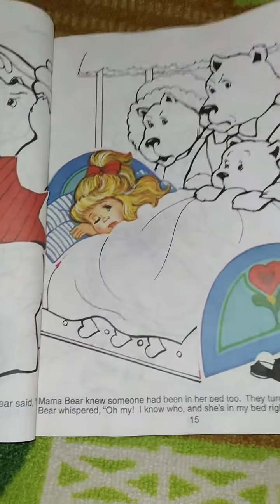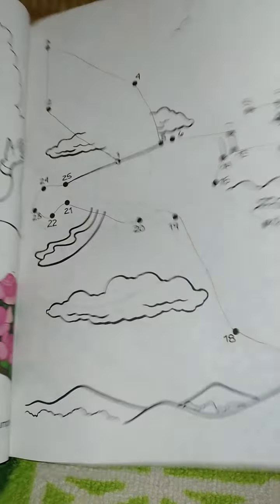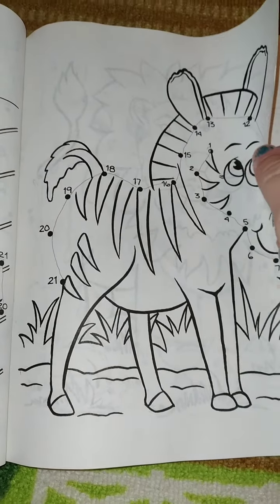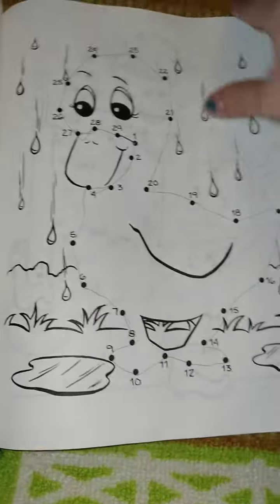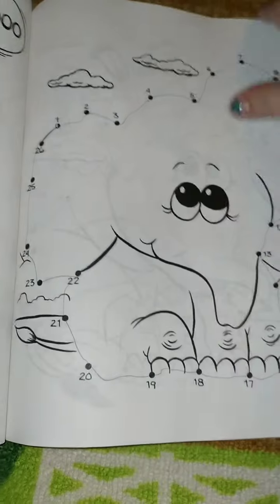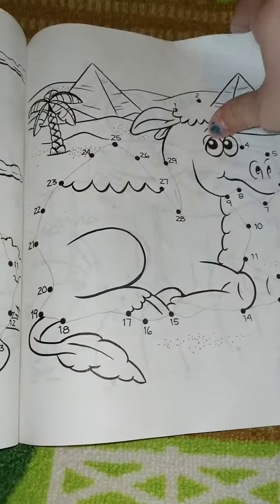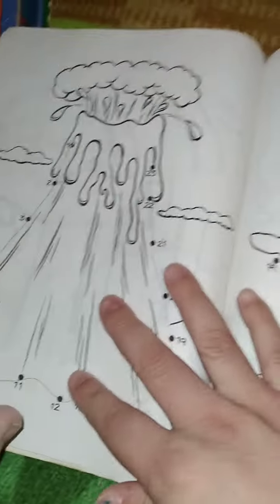That way somebody is enjoying it. This one has actually held up pretty good, even though it's so old. A lot of the coloring books I found from when I was a kid have turned yellow, but this one looks pretty good. I don't think I did these dot-to-dots — I mean, I could've, but I believe I was too little to know how to do them.